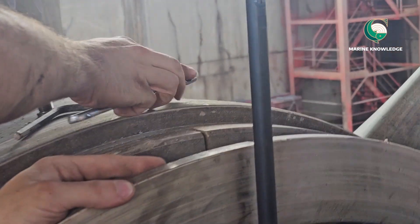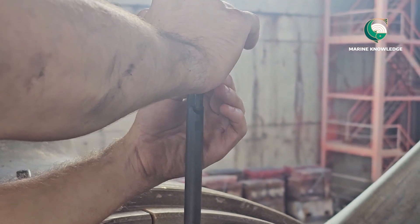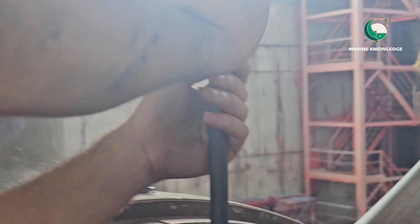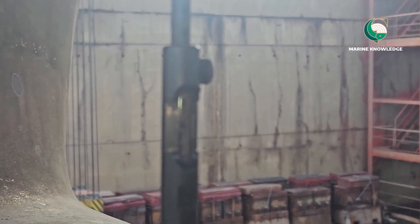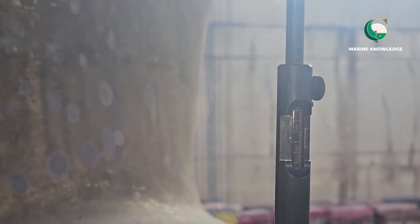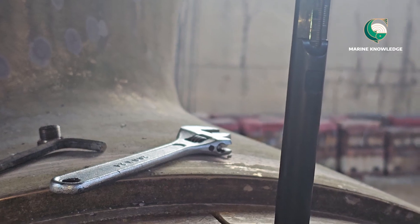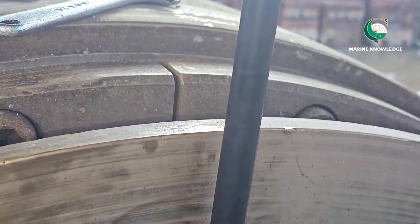Just tighten it properly so that you don't miss any measurement value. After tightening, this is the lift that you can move up and down — it's a scale. Make sure it is properly going up and down. Now what you need to do is lower it down and tighten it. The reading has been taken — it is read the same way as a vernier caliper.